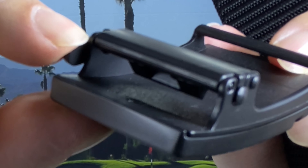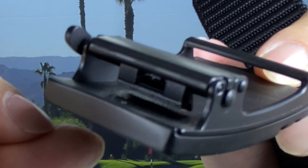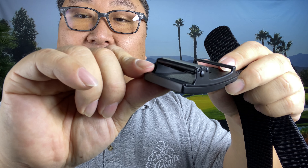Instead of a single blade holding it in place, you actually have two points of contact. When I press down on this little lever, you can see that little cam goes up, releasing the belt. When I release it under that spring tension, it holds the belt into place and it's not going to let it move.